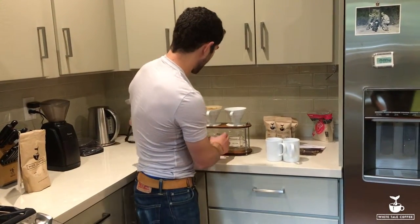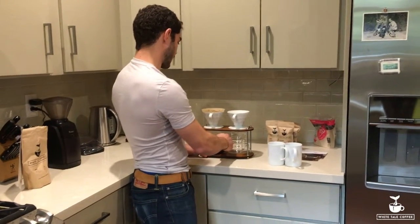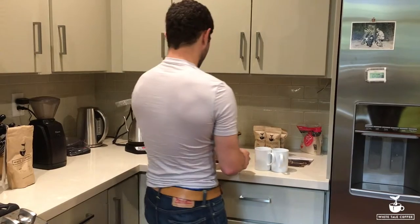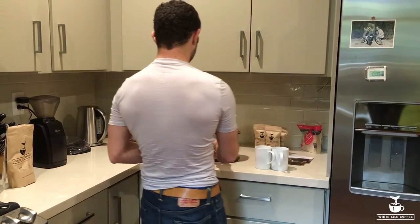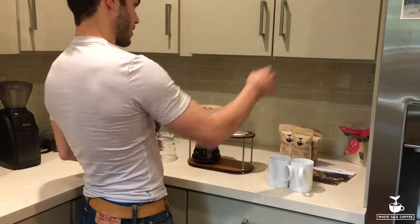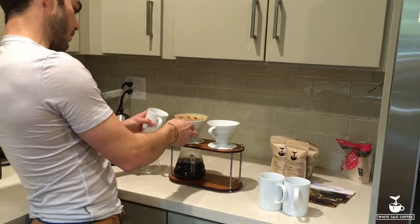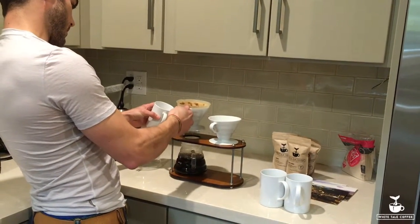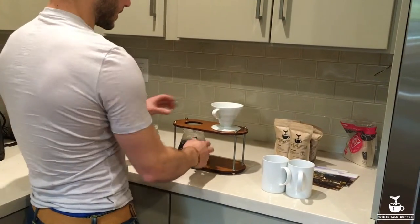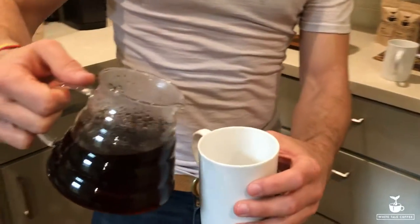Calling it — about 500 milliliters of coffee. Let's do this. Get a little wasteful: take that, put it right on top of another cup, put it on the side. And now we have fresh pour over split into two cups.